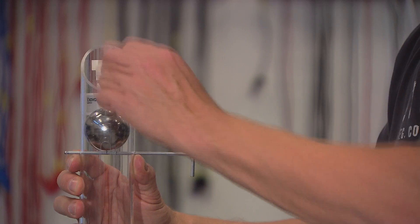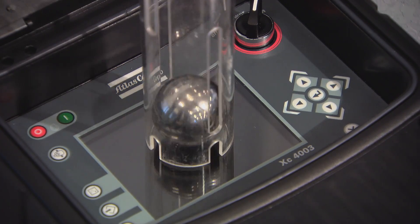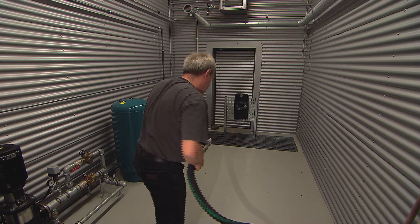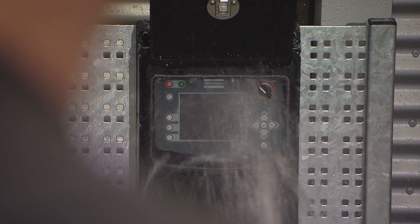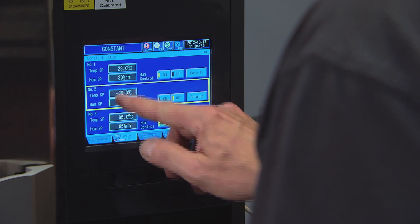The XC controller has been thoroughly tested to ensure the optimal control of your unit. We tested the mechanical impact — it can withstand severe vibrations, and it has IP protection class 65. The controller can operate from plus 60 down to minus 40 degrees.